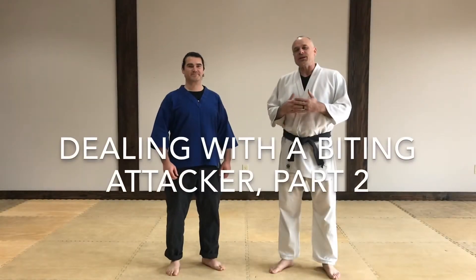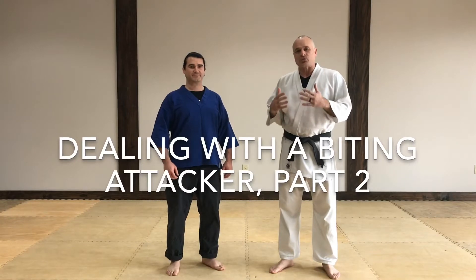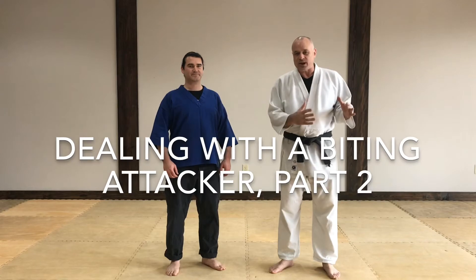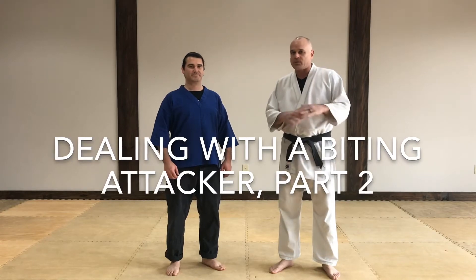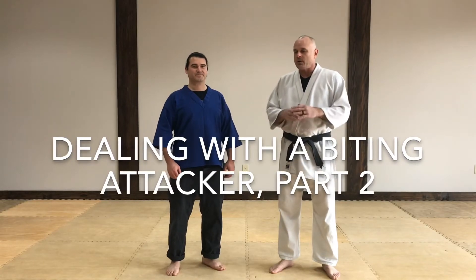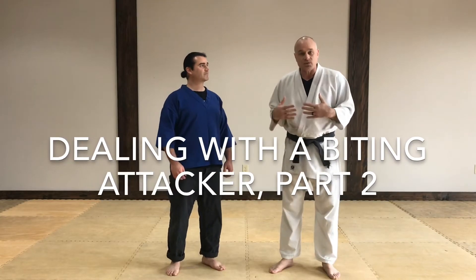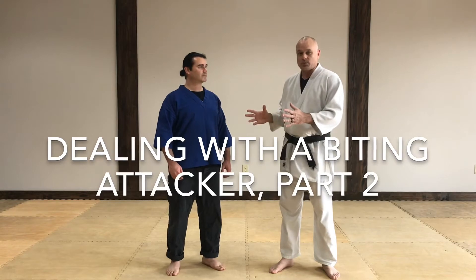So now we're going to get into some control and restraint tactics. We've already gone over your basic strategy, how to do basic escapes, and kind of an overview of the whole problem. So now we're going to get into what happens if the attack continues, if I cannot escape and I actually have to deal with this person.